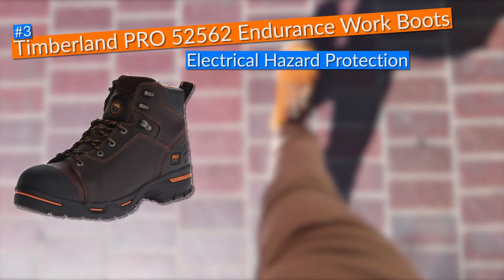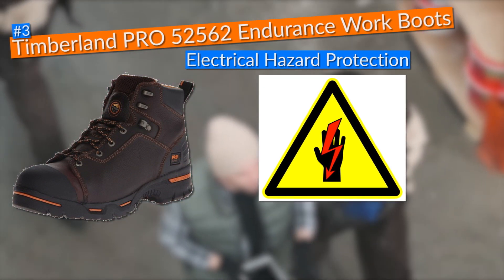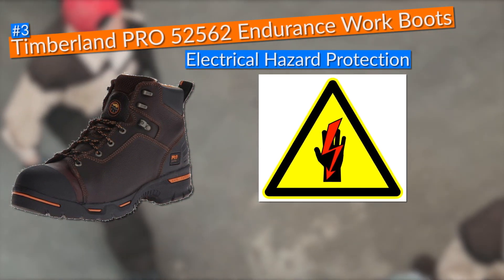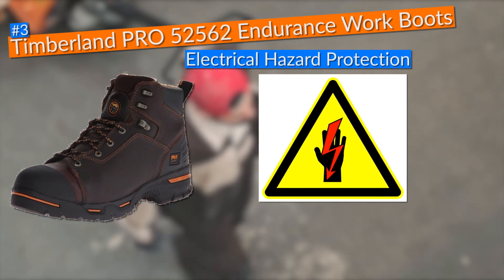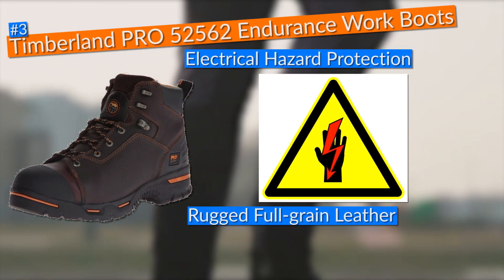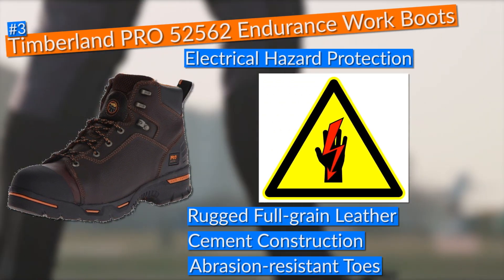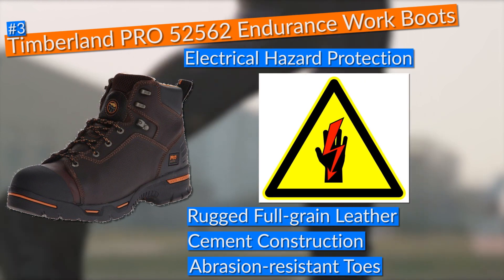To make these work boots even safer, Timberland added electrical hazard protection, giving me assurance I wouldn't get electrocuted when working near live wires. In terms of durability, these boots came with a rugged full-grain leather, cement construction, and abrasion-resistant toes, making them not only tough but also comfortable with a short break-in time.